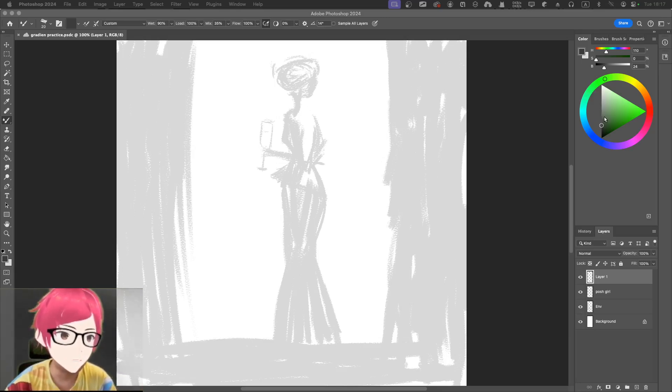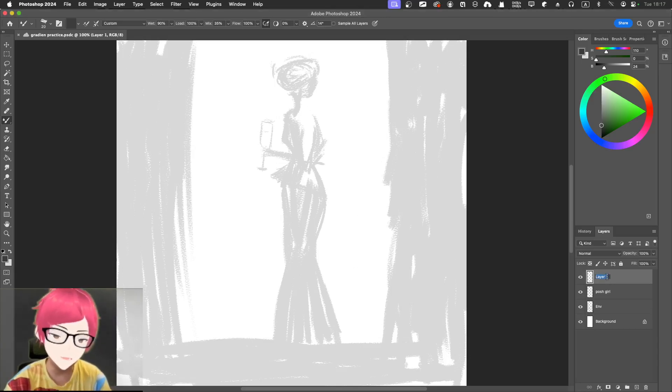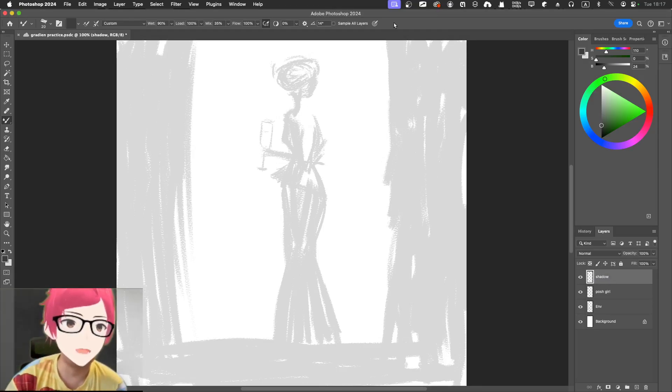I'm going to drag it down. Previously it was here, so I'll drag it down and use this as a new layer. I'm going to call it the shadow layer.